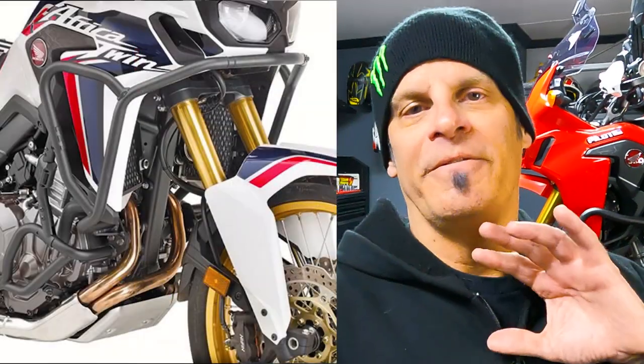We are back in the garage with the 2016 Africa Twin. Today we're talking about crash bars. If you don't have crash bars on your Africa Twin, you're making a big mistake. Because they're called crash bars, a lot of us think they're only good for crashing, but crash bars serve multiple purposes — they protect the side of your bike if you fall over, they protect your engine, but they also serve the purpose of carrying extra luggage and mounting auxiliary lighting.